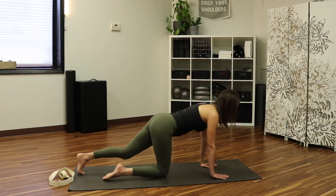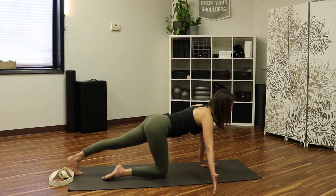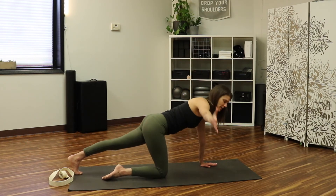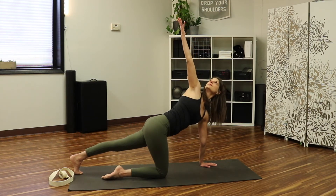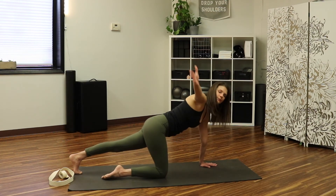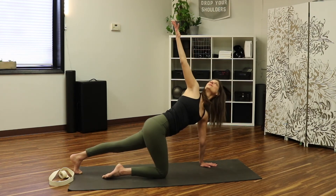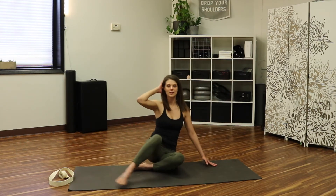Switch to the other side: reach your left leg back, toes tucked under, right arm out to the side, thumb up to the ceiling. Reach up, leading with the thumb, as you press down through the opposite hand to open the chest and twist. Bring it back down; take that again — lift and lengthen — and release. Two more, one more, and release. Very nice.